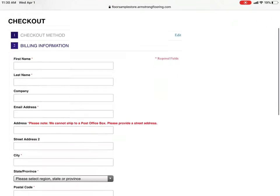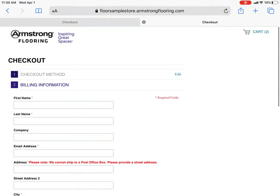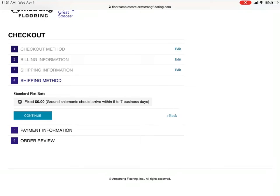Fill in your name and address and all this information. I've already typed it out here — we will continue. Shipping method: free. Continue.